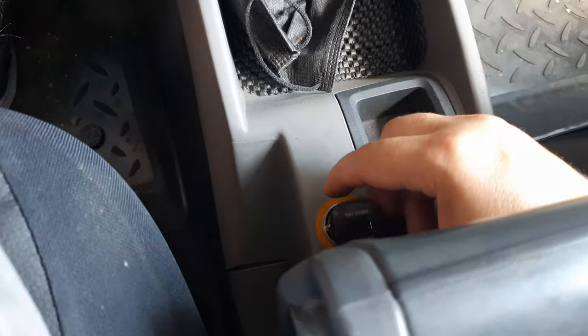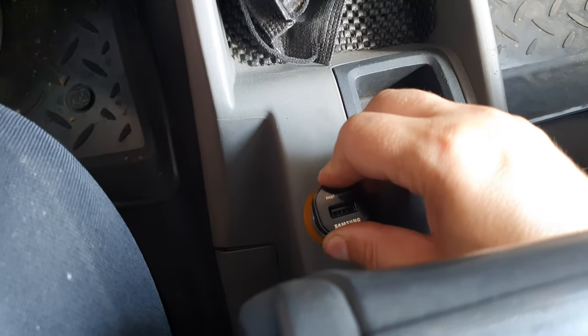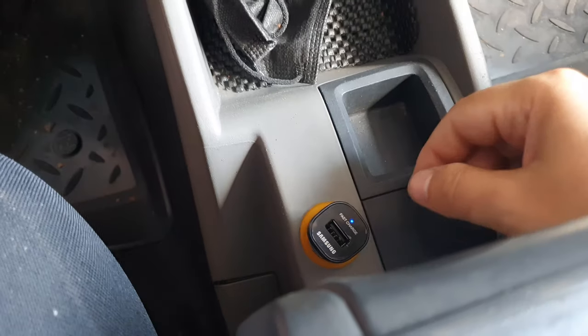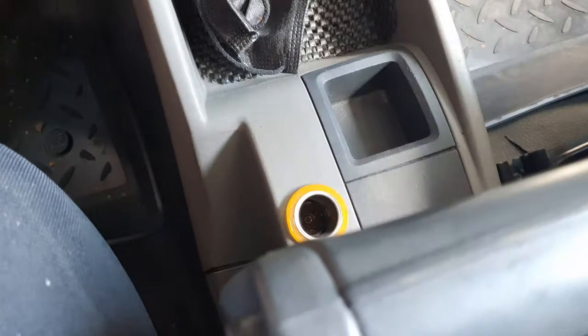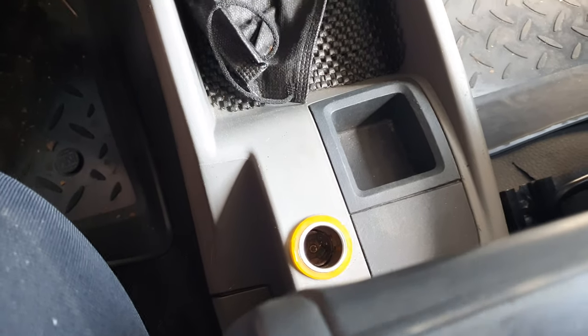After I changed it, we have power on it. You can see the LED is powering up and it's all good to provide electricity to your phone.